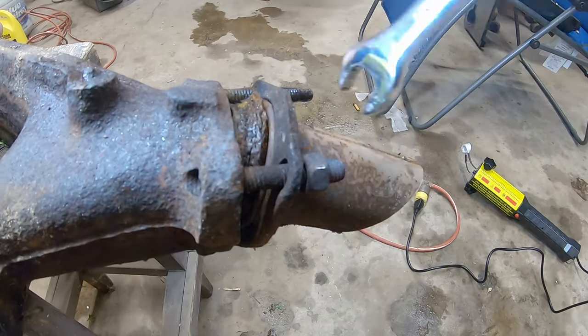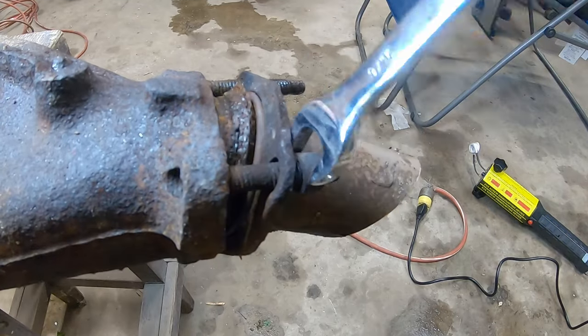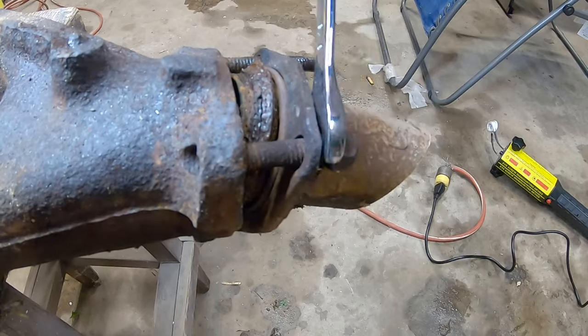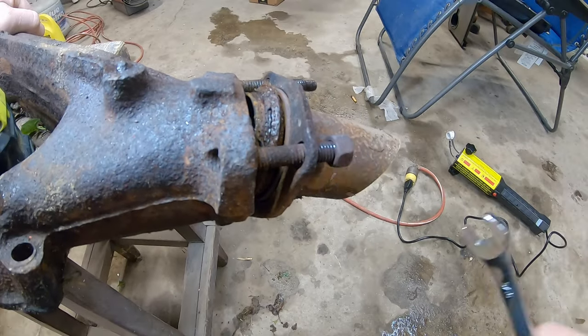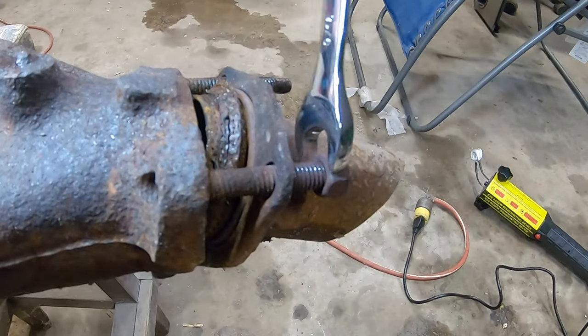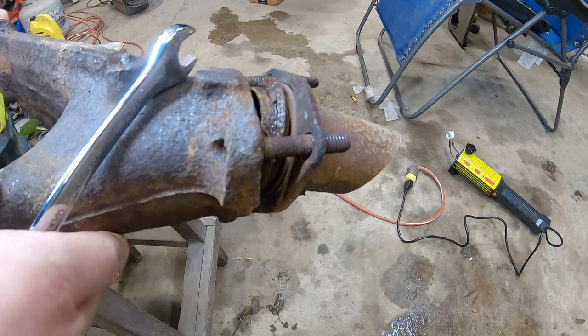That's all it took — just a few seconds with that induction heater, without heating everything around it, just heating the nut. And as you know, if I can spin it with a wrench, an impact underneath the car would already have this off. Once we get this other one off, we'll try and heat the stud and see if we can get it to turn out. There she goes — so we'll flip it over and do this other one.